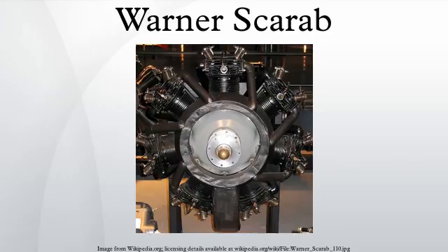Super Scarab SS-165: increased compression ratio from 5.2 to 1 to 6.41 to develop 165 horsepower at 2,175 RPM, with a dry weight of 341 pounds. Super Scarab SS-185: increased cylinder bore to 4.875 inches, developing 185 horsepower at 2,175 RPM from 555 cubic inches with a dry weight of 344 pounds.